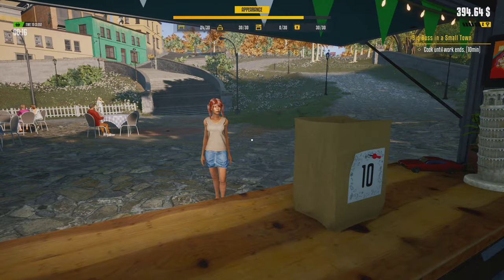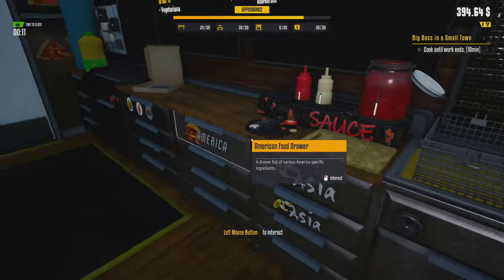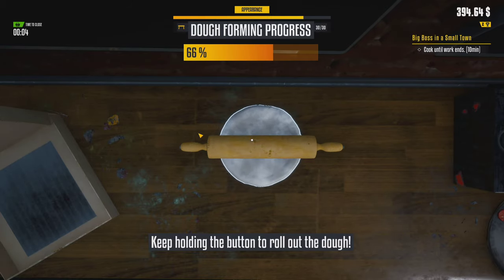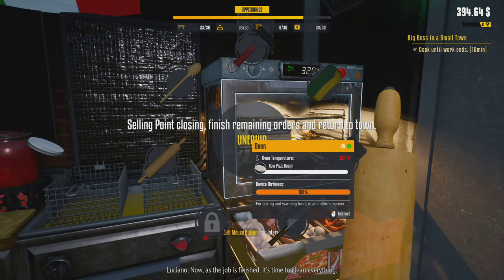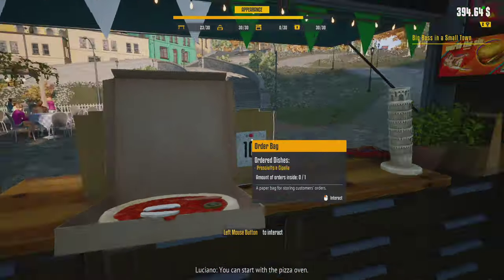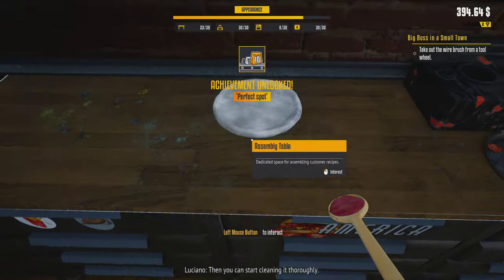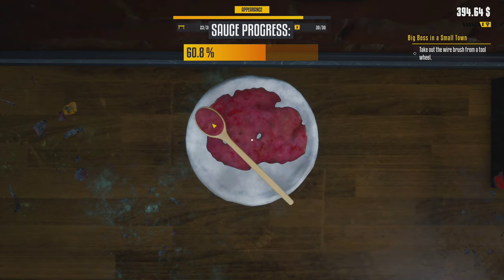Another order — I'm assuming you're gonna want pizza too, yep. Roll it out. My god, we're firing pizzas out of this place like crazy! Luciano says the job is finished and it's time to clean everything — but it's not finished! I'm busy making pizzas, the pizza train doesn't stop here. I'm just working for the tips.